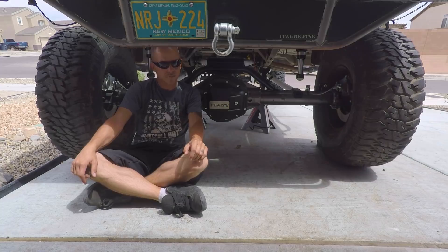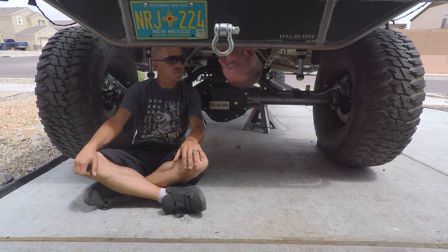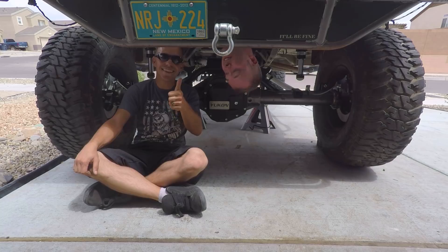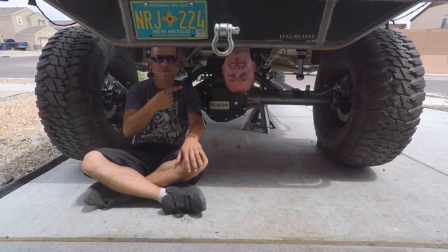Another axle down, thanks to Yukon for providing us with some more parts. We've got it rebuilt, we've got the disc brakes on, and the locker is in — check. I think we're almost done. Well, we still have this big hole in the floor. If you guys like this video, hit that like button. To see the Suburban leave the driveway on its own power, hit the subscribe button because that's coming up next. Axles are done, suspension's done, and we're about ready to rock. Stick around guys, thanks for watching.